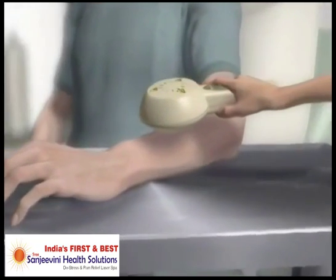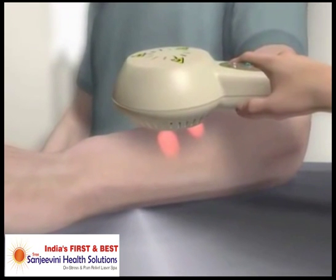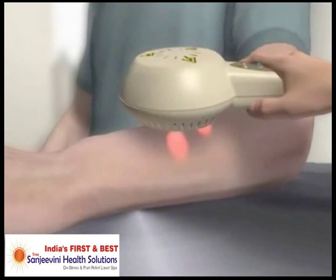The laser probe is applied directly to the skin and then activated by the practitioner. The patient will not feel any heat, pain, or discomfort during treatment.